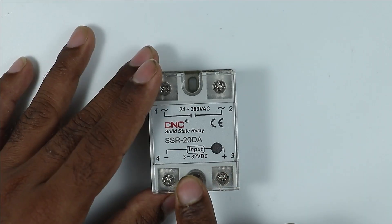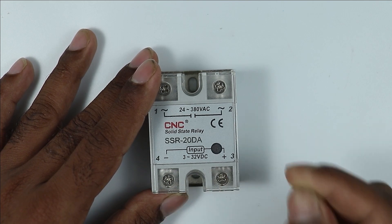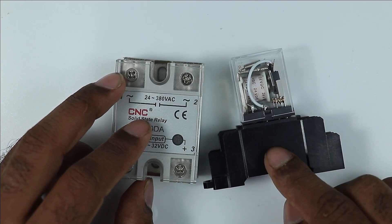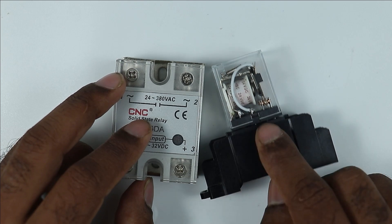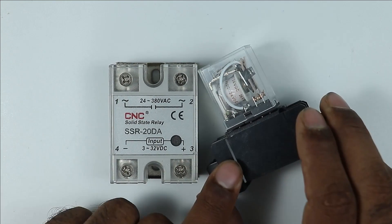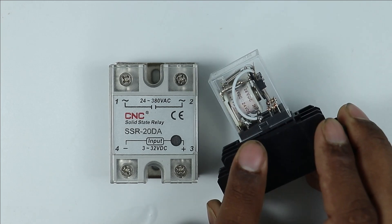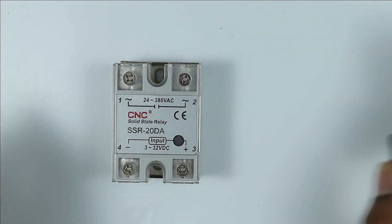When you are going to operate this relay, you have to provide 3V to 30V DC power supply. But for this normal type of relay, only the rated voltage needs to be provided — for example, this relay operates on 24V, so I have to provide exactly 24V DC. But this solid state relay can be operated on just 3V.